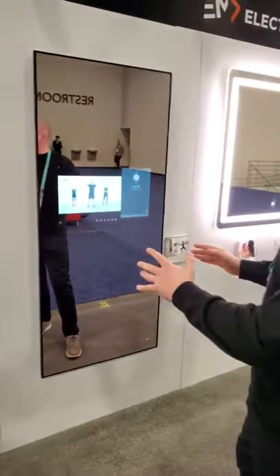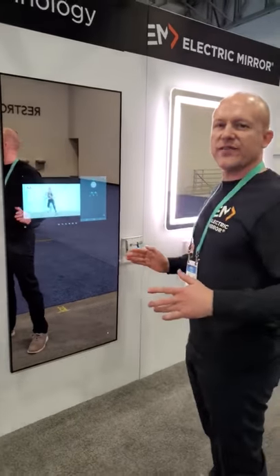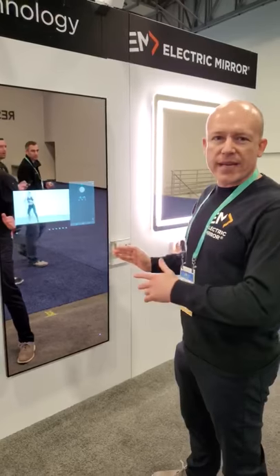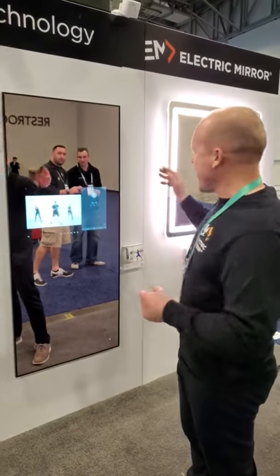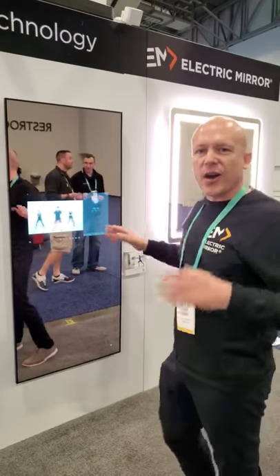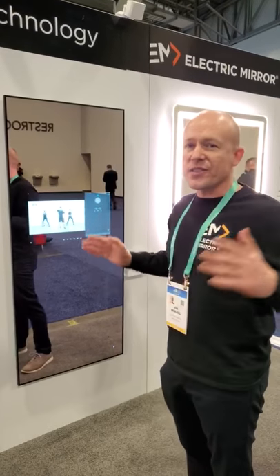Basically, you can work out to whatever programming you want. Download your favorite fitness app, stream fitness videos off of YouTube, wear a wearable watch, and watch your stats on the screen — all while you work out, all in the Savvy Fitness Mirror.